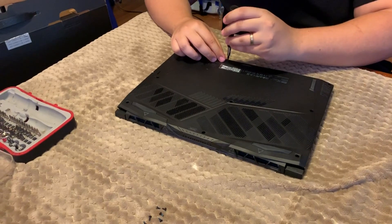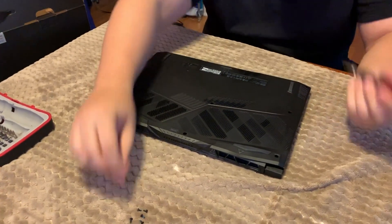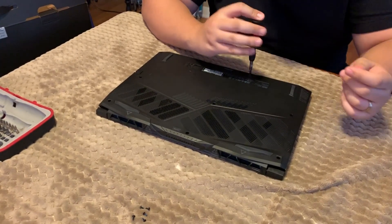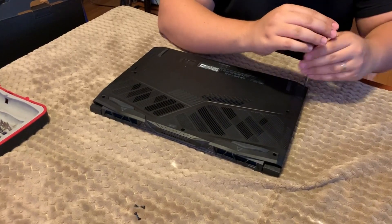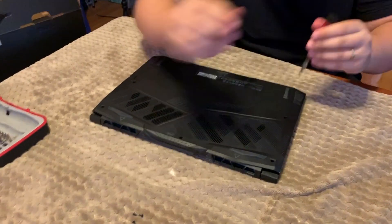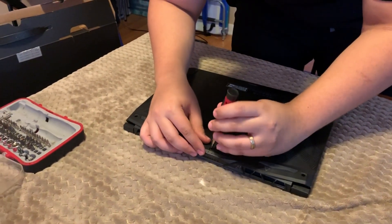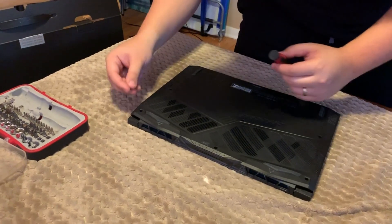Now we're going to turn it on and make sure we can see the new storage. There's sometimes a little trick you have to do to make it appear. Let's see if it happens on this laptop — it doesn't seem to matter by brand, it could just be by model. Sometimes it just doesn't see it and you need to go somewhere special to assign it a letter so it becomes available in Windows.